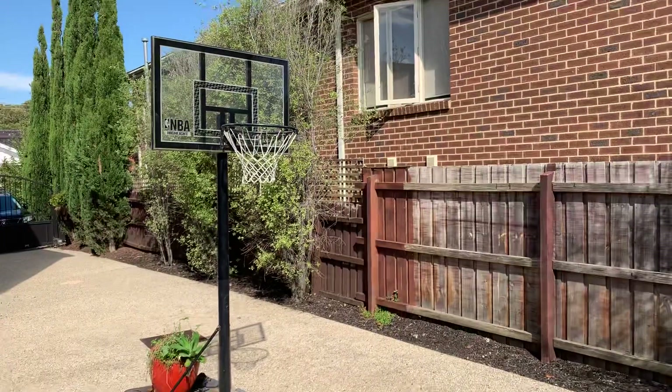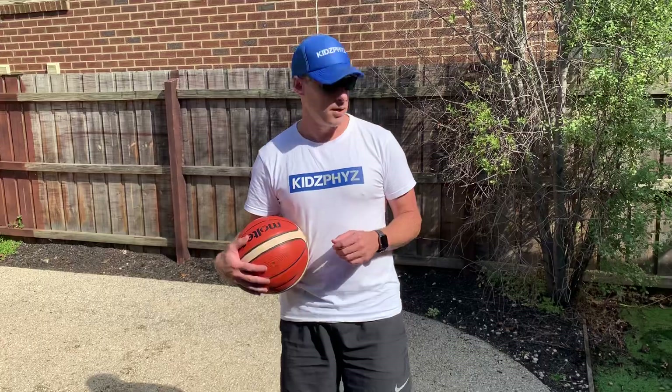If you've got a basketball ring at home, great. If you haven't, then maybe go down to the local park and have a look to see where there's a local basketball ring.